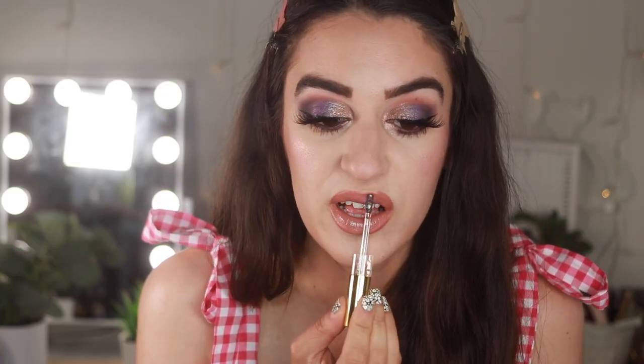Oh my gosh, this lip gloss smells so good — like caramel! It really doesn't add a crazy color to the lips, it's just kind of a gloss with a little bit of sparkle.